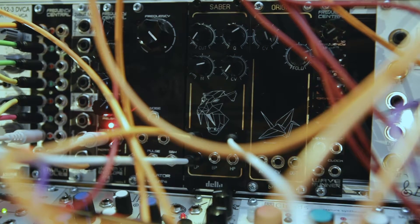Hello, this is a quick demo on the Sabre filter. It's an SEM filter and it's made by Delta Sound Labs. I've been using this filter for around about a year, or the prototype, and it's a fantastic filter and I use it in basically everything that I do.